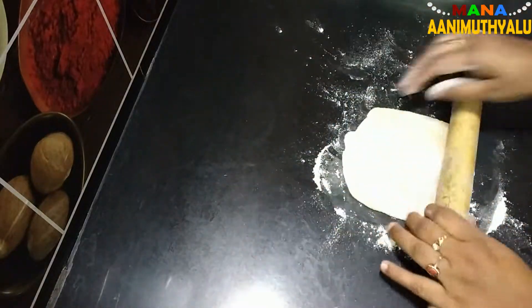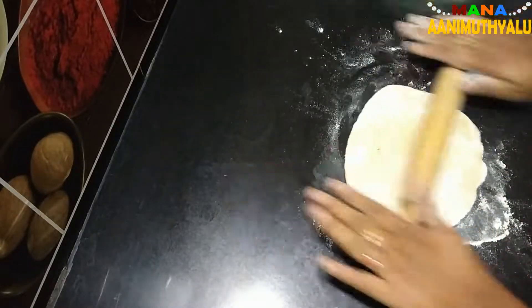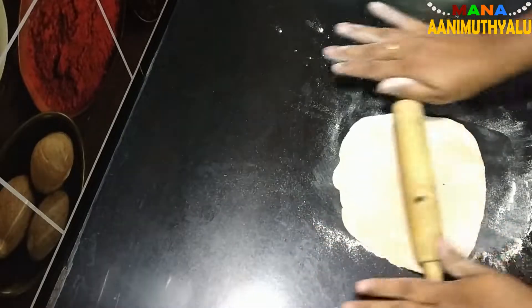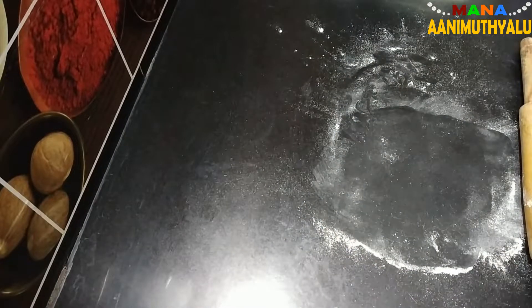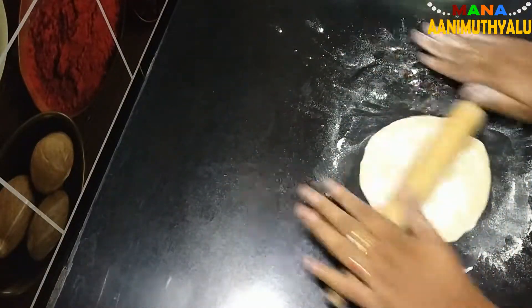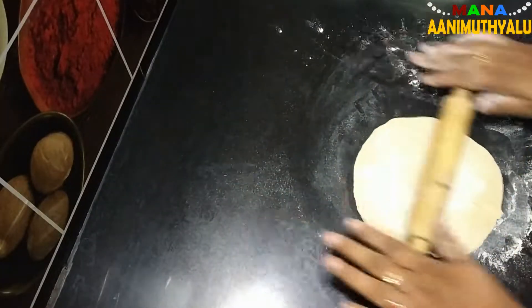I will add the dough to make a chapati and make it smooth. I will spread the edges and make it round — let's make the shape of the poori.